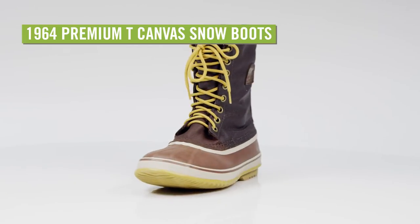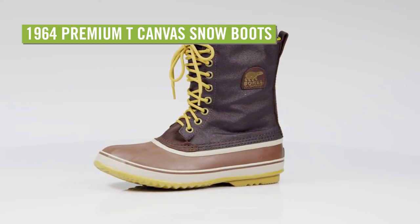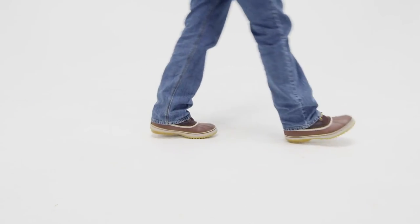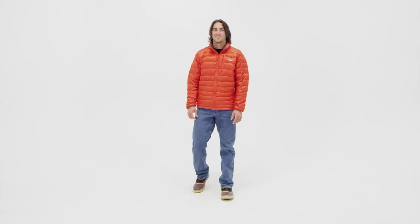Designed with a retro look that was inspired by the classic outdoor boots of the 60s, the Sorel 1964 Premium Tee Canvas Snow Boots for Men are just as stylish, but way more comfortable and warm.